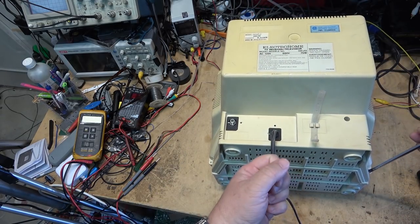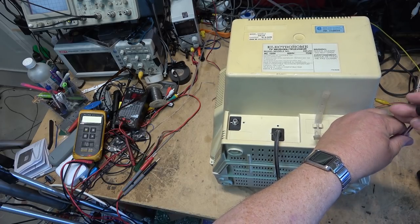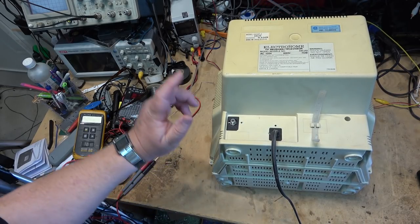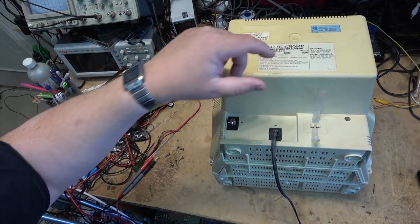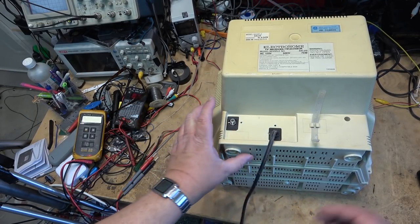My first projection set was an RCA with three tubes and a mirror that you swung out, projecting onto a curved screen. My second projection set was a 50-inch Avetrohome — I paid four grand for it wholesale, and it sold for six thousand. I bought that around 1988 or early 1989. This TV would have been from that same era — I'm going to say 1988 or 1989, because we started carrying Electrohome when they first got to Canada, which I think was '87 or '88.